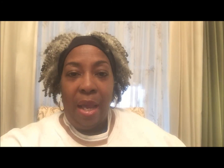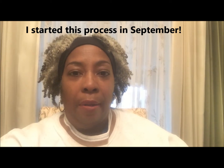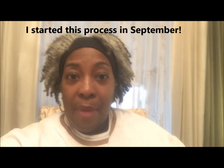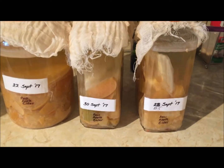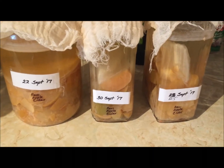I wanted to give you guys an update on the apple cider vinegar that I started making last year for my natural hair, because I didn't want to just keep buying it. I have my own and I think I'm ready to strain it — I haven't tasted it yet, which is a little bit creepy, but I'm going to do that. So I'm going to take you into my kitchen where it is and we can see how it's doing.